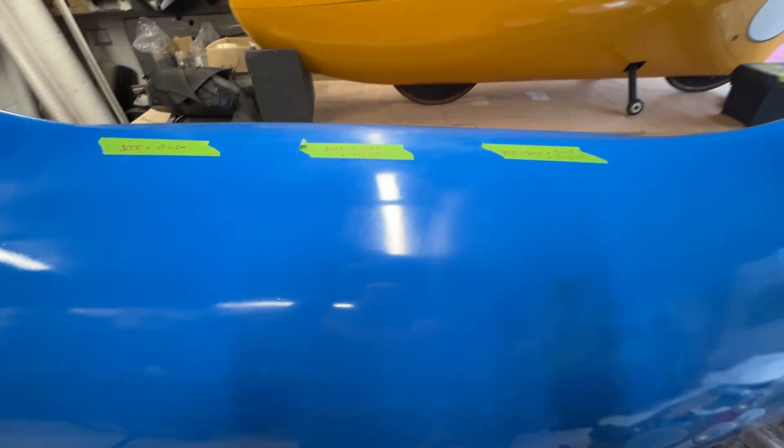These are the three areas polished up. It helps to look at the reflection of the light. The 3000-only area still shows orange peel in the reflection. The 2000-only is a little bit better but you can still see it. Taking it down through 1000, 2000, 3000 and then polish — there's still a little bit of orange peel but it's a lot better.